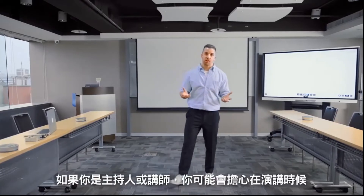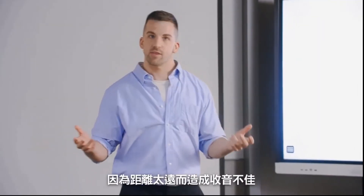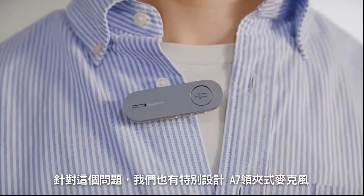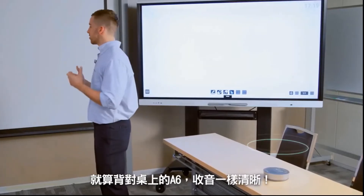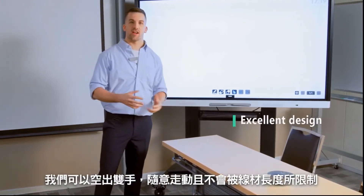When speaking during a meeting, it's hard not to worry that if you're too far from the mic the reception won't be good. We specially designed a lavalier microphone for these situations. Problem solved. You'll have perfect reception even with your back turned to the A6 speakerphone unit, and you can move around freely with nothing in your hands.